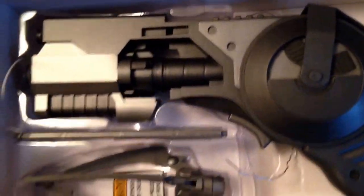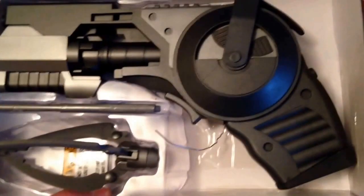Alright, here it is. A little less than what I was expecting. I really wish it would have come with a stand.